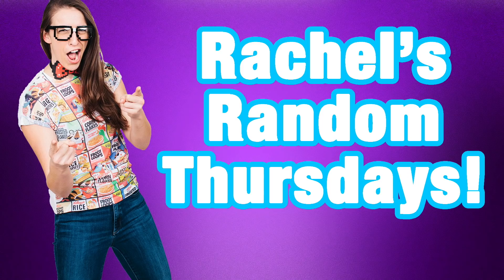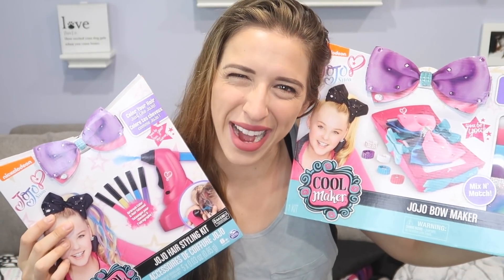Hey everybody! Welcome to another video where I do whatever I want, and today I want to test more JoJo Siwa products! You guys seem to really like the last video I did. She gave me a bunch of stuff the first time, so I still had things left over that I didn't do in the last video. So I thought I'd do it in another video. Ready? Let's begin.